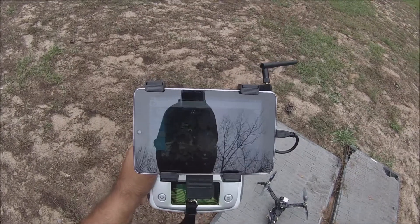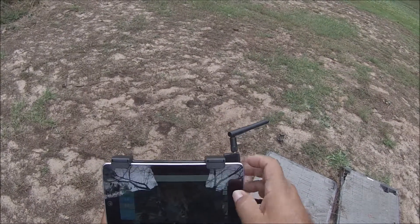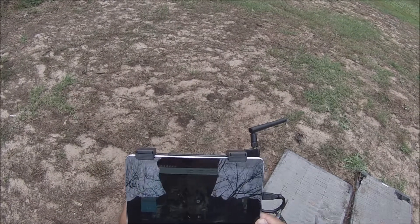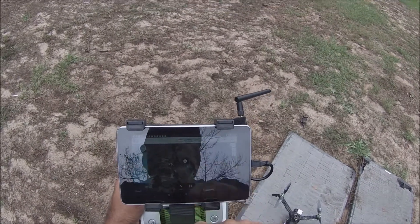Right now we have the Droid Planner connected — it's already connected to the tricopter, the Trifecta. And you can see right here the GPS position.